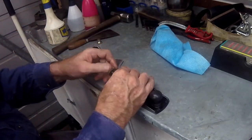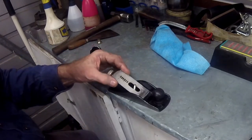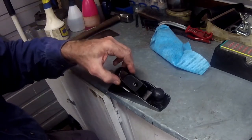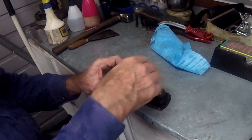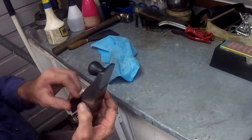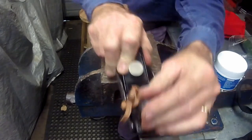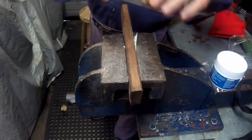Cleaned up, the plane was ready for reassembly. With it back together, all that remained was to try it out. For this purpose I chose some old Merbau floorboard — a nice bit of well dried out hardwood. What could be better, or worse?